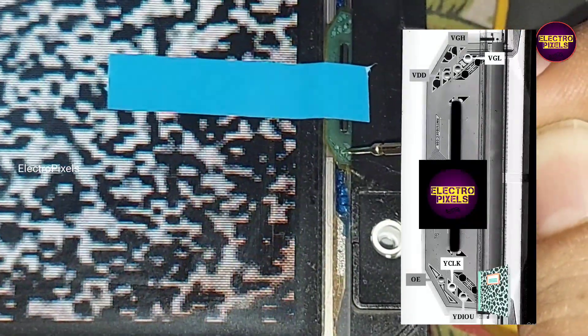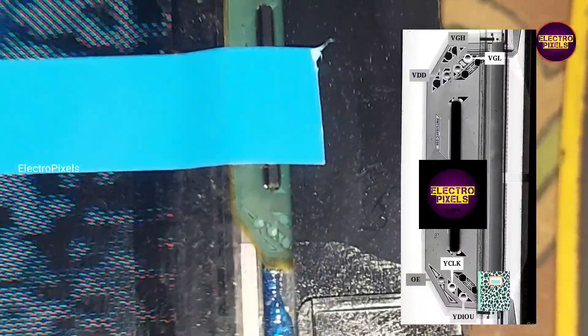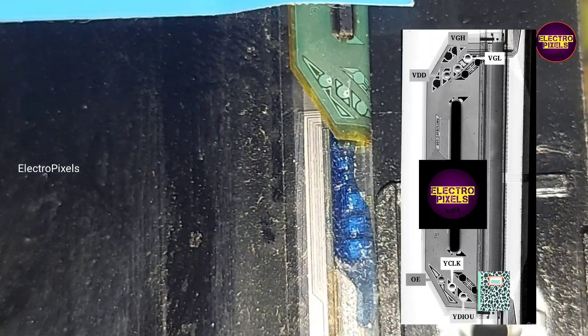In this panel the gate COF IC number is IRM 76180FC086. The COF IC datasheet is provided on the video.